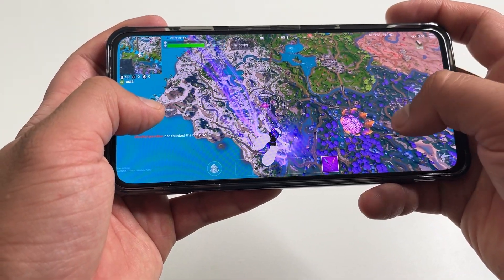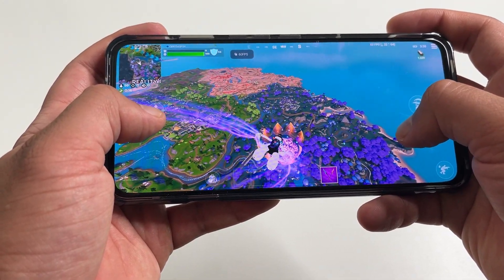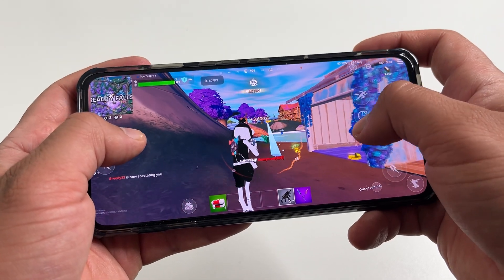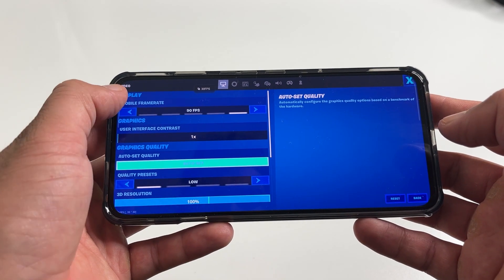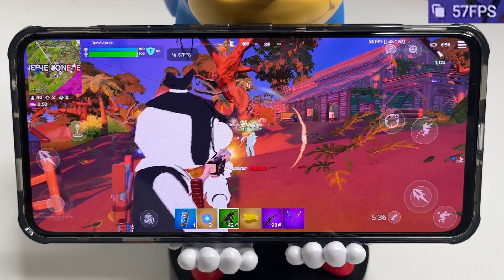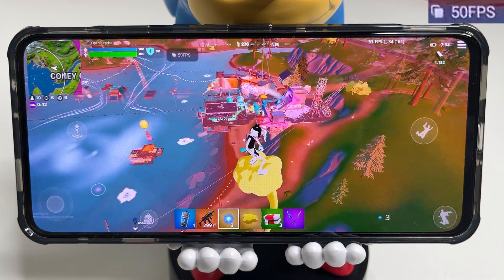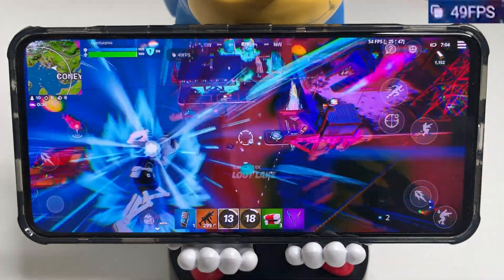First up is Fortnite Mobile. This phone comes with USB debugging turned on from the factory, and Fortnite won't let you play with that feature on, so you have to go into developer options and turn off USB debugging. You can set up the built-in trigger buttons for Fortnite. The settings allow up to 90 FPS, though the game locks at 60 FPS in practice. I pushed all the quality presets to the highest settings and locked FPS to 60 — the game looks really good and the frame rate stays close to 60 with only minor drops.